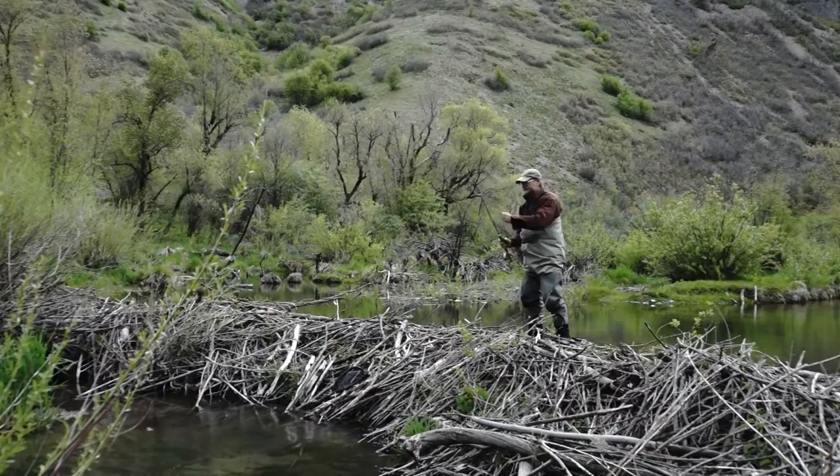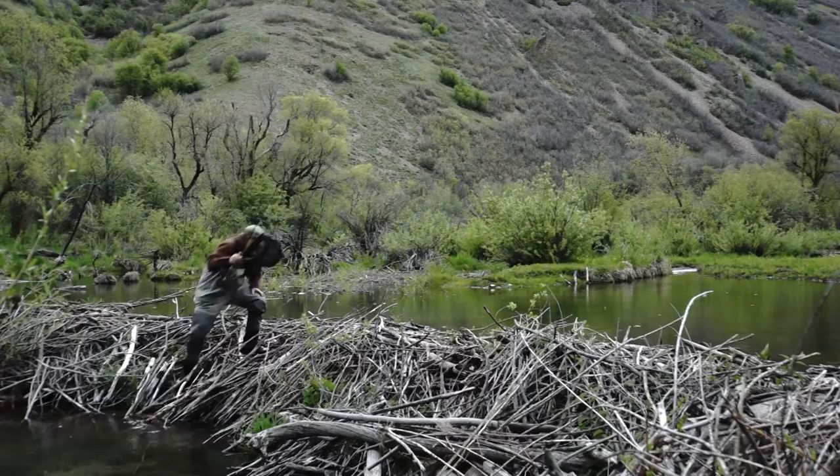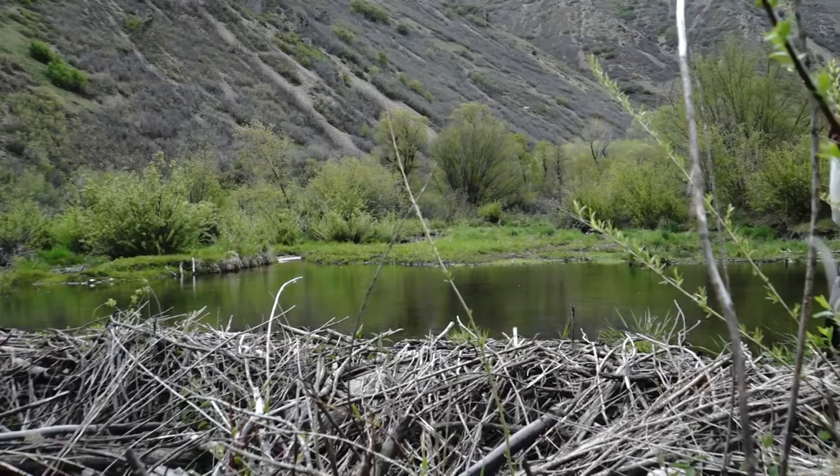Now he could retreat back the way he came in, but that's not the answer — it's difficult to go back that way once you've already scared the fish. The thing to do is get back up on the dam if it's suitable and just walk out on top of the dam, because you've already scared the fish anyway. You don't have to wade through the rough stuff to get away.